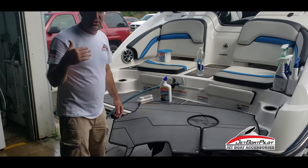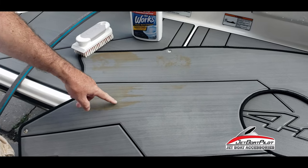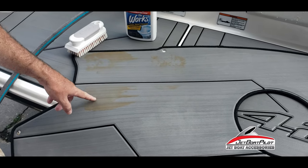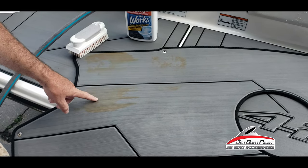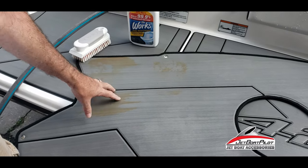Bring the camera in tight here, I'm going to show you something. This is a rust stain that we found on one of our pads. We had an old steel shot ballast bag that had leaked some rust out on one of our pads, and we thought it was ruined. So before we threw it away we wanted to test some products and see if we could get the rust out.